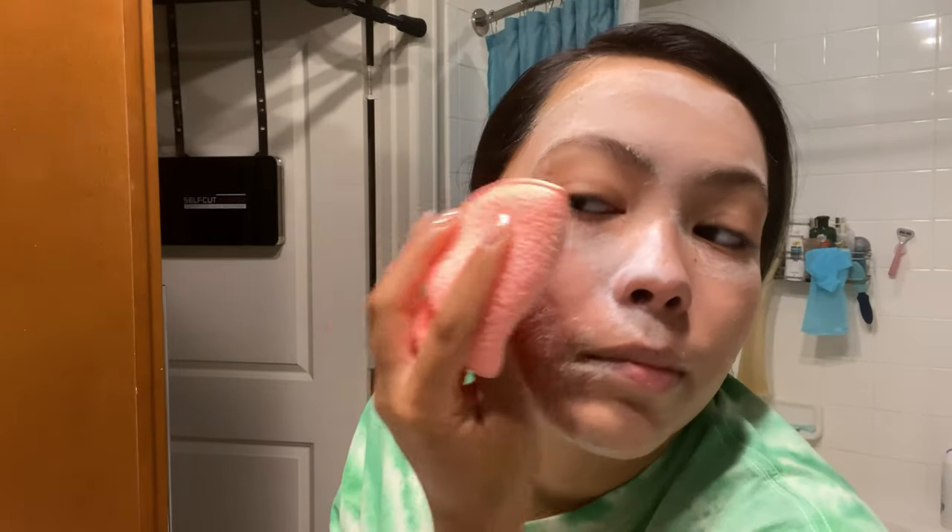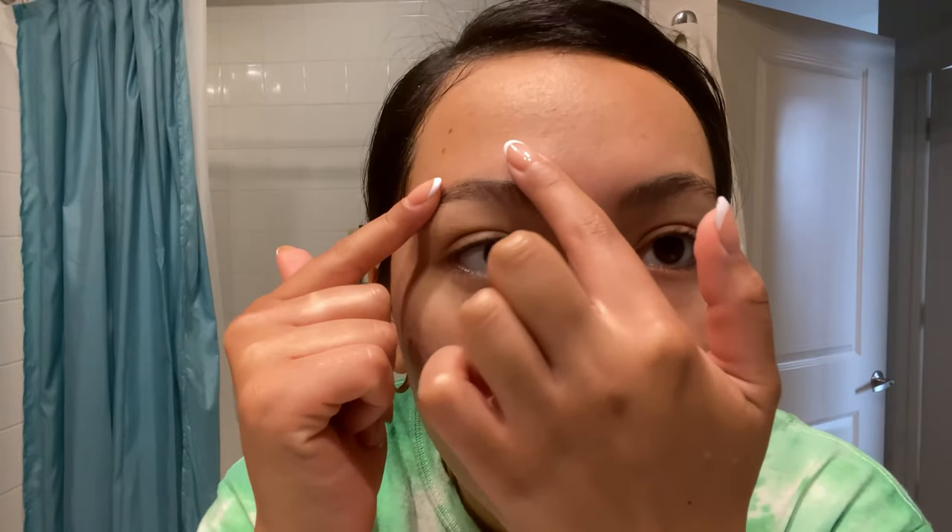What I'm doing is gently removing it — I don't want to irritate my skin, I just want to remove stuff. All right, let me keep on doing this.